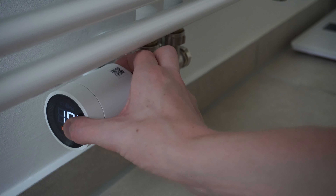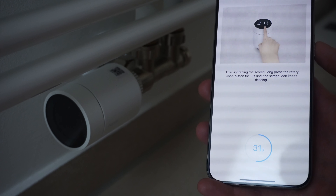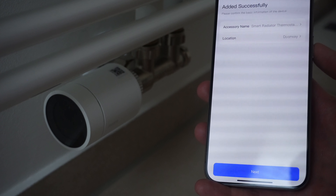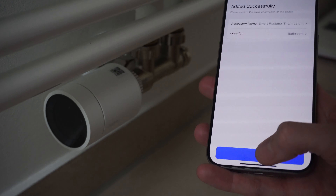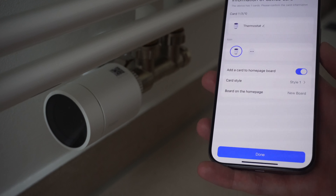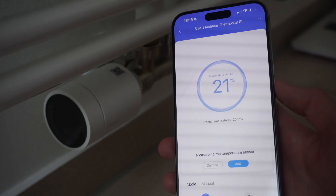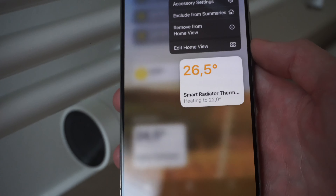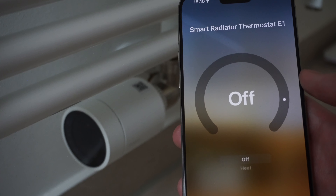Then we'll need to press the radiator valve for 10 seconds. Once that's been pressed it will enter pairing mode, and the app already detects that it's ready to pair and does everything for us. Now we can just select what room it's in and we're already ready to control everything via the Aqara and Apple Home app.